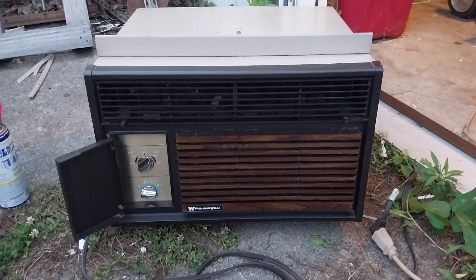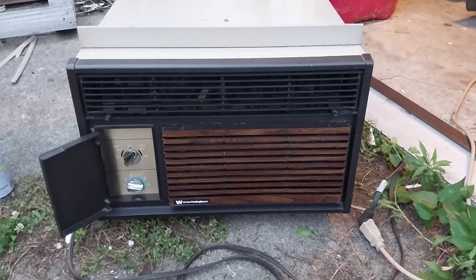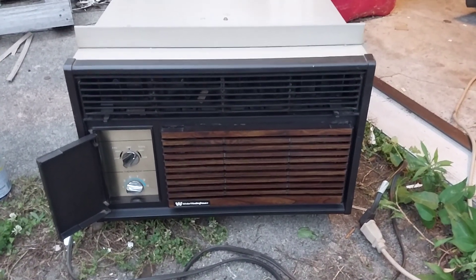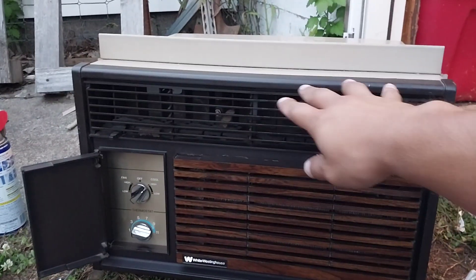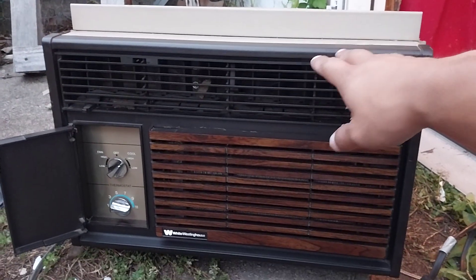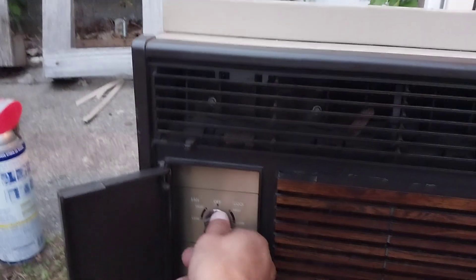It blows out some crazy air. It works really good. I don't know how many BTUs this is — I think it's about 5,200 or 5,600. That ain't bad. Not a bad little unit. How's it work on the low?